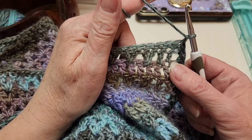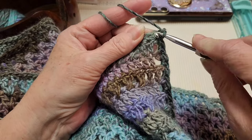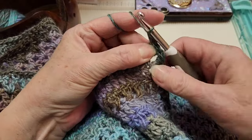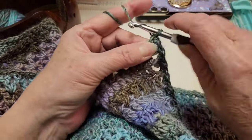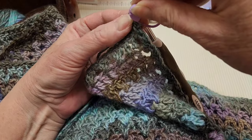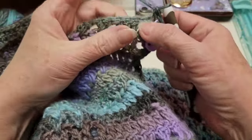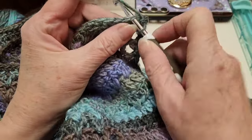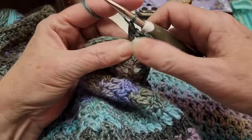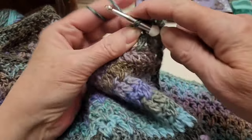Pull through, chain one, and then do another row of single crochet. Start off the row with two single crochets in the first stitch. Mark that first single crochet so it's easy to spot when we come back around. Then put single crochets in every stitch all the way around the whole sweater again, making two in the corners. I'll see you after this round is done.